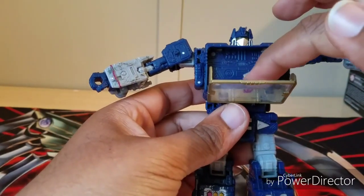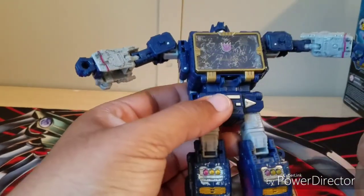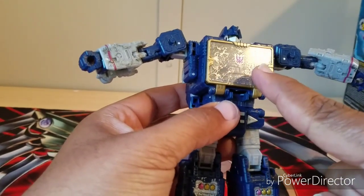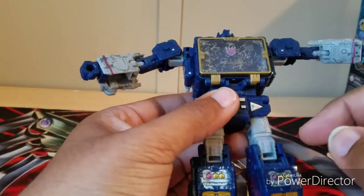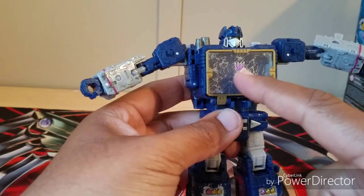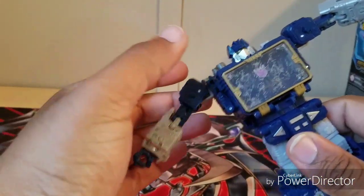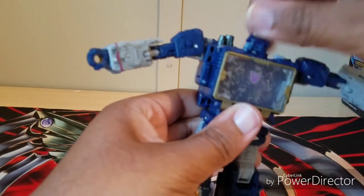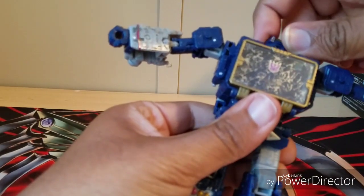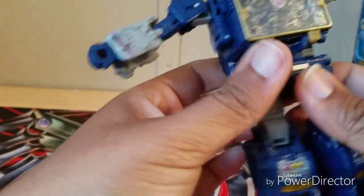One thing I'm considering — I might have to get a certain cousin of mine to take a paintbrush to this area and give it a cartoon-accurate light blue, like the cartoon, and put a sticker back on it. Anyway, back to articulation — rotations and swivels. The head goes a full 360 — actually I'm not sure if it's a ball joint, there's a little swivel on there. Let's just say it's a ball joint. And the waist is a full 360, as you would expect.